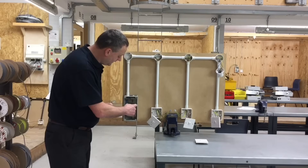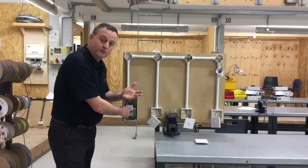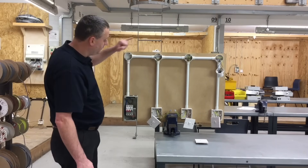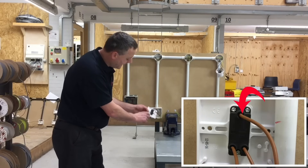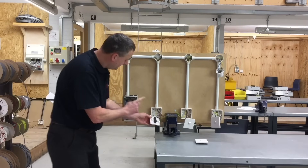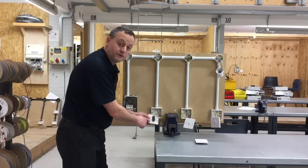The line connection starts at the six amp circuit breaker. Similar to what we did with the two-way switching, the line connection comes from the consumer unit and goes directly into the common terminal of the first switch, which is a two-way switch. Remember, the switch could be either way up — I'm just showing it this way so that the line goes straight into the common.